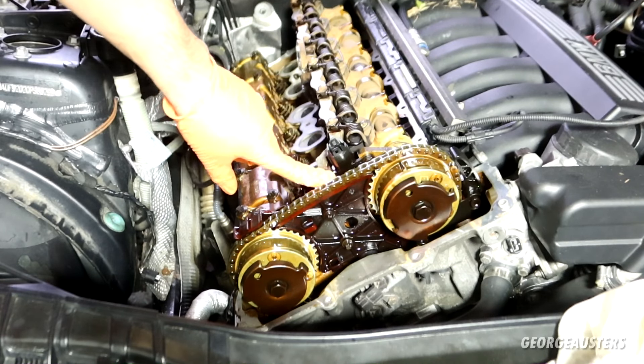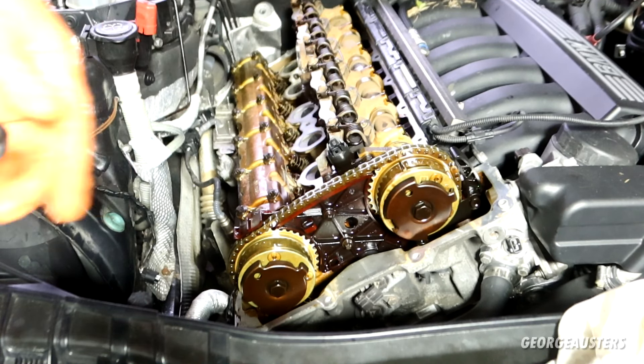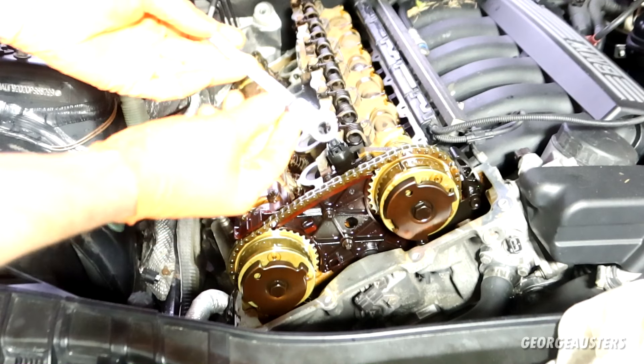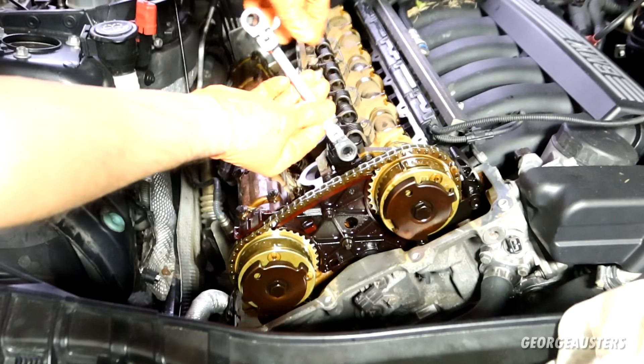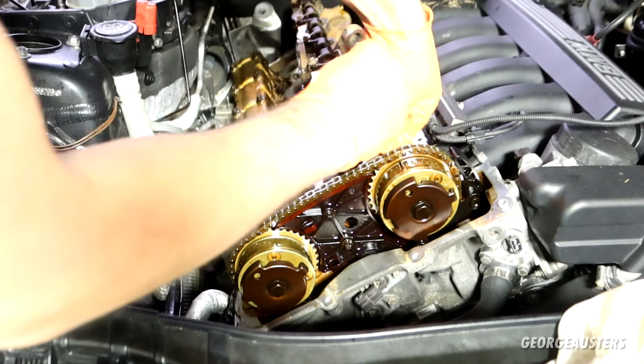It's time to remove the eccentric shaft sensor itself. For the top two bolts you're going to have to get a wrench down in there and use a ratchet spanner — make sure it's on the correct way. I'll go ahead and crack these loose.